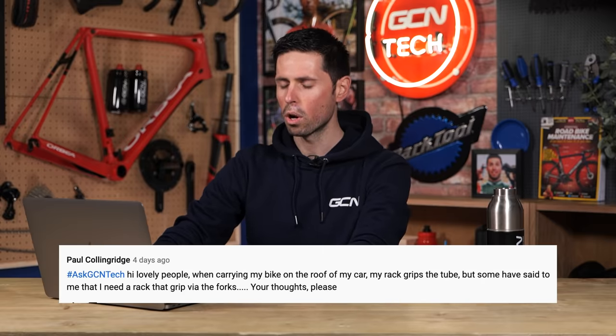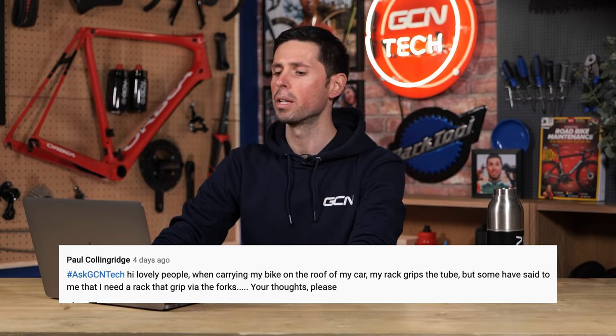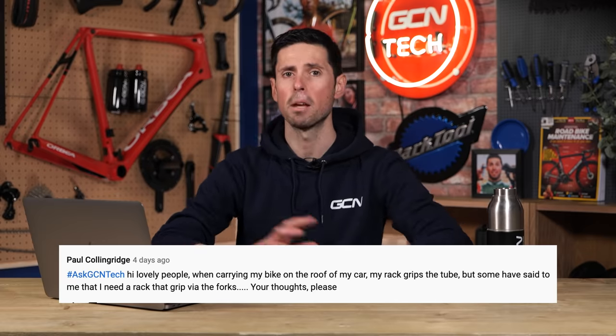Next question is from Paul Collingridge. They say: Hi lovely people. When carrying my bike on the roof of my car, the rack grips on the top tube, but someone has said to me that I need to get a rack that grips via the forks. What are your thoughts, please? Take your pick, really.